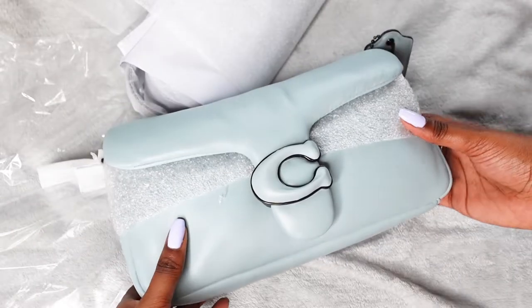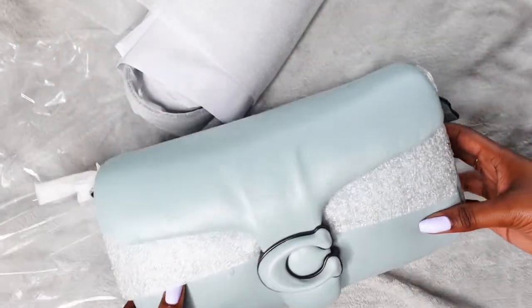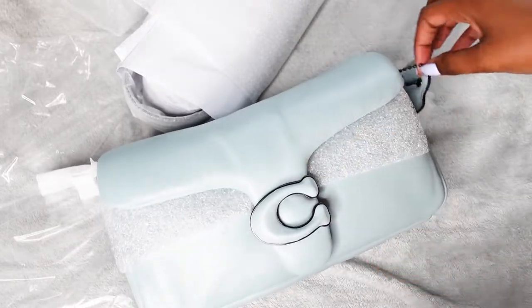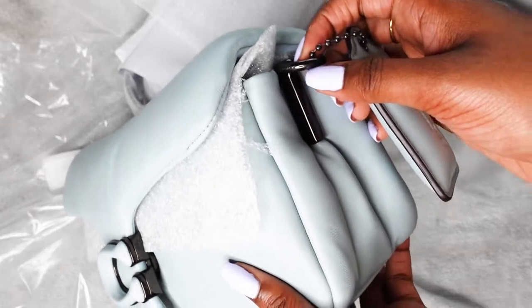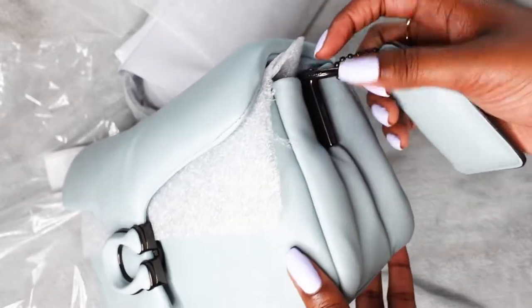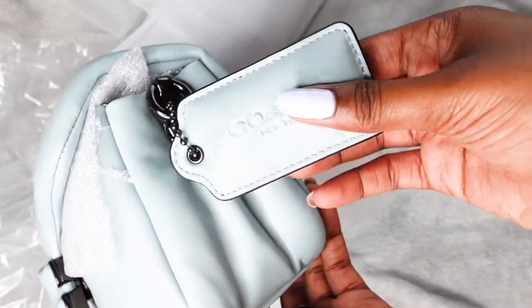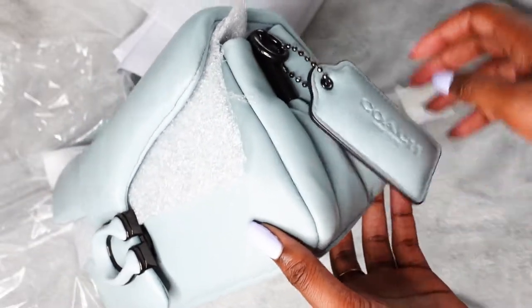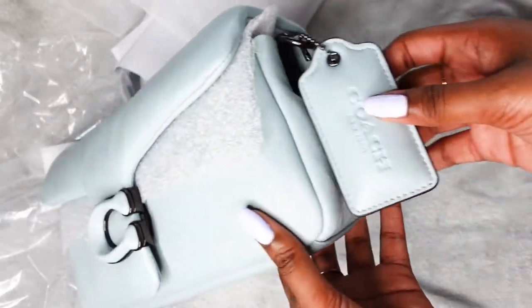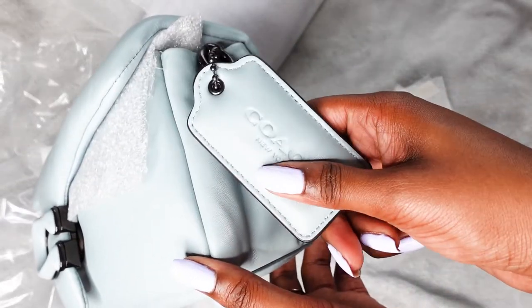The color is what I hoped it would be — this lovely baby pastel blue sort of color. Although I do hate the color of the hardware because it's really light, not silver, just dark graphite. I like either gold or silver, nothing in between — mainly gold. But yeah, it's a big squishy Pillow Tabby. I do think it's a bit excessive in size because I also have the Pillow Tabby 18.